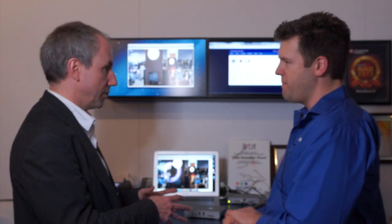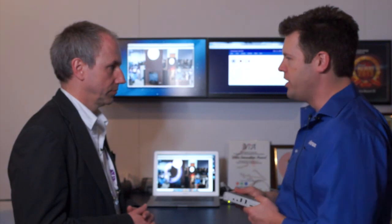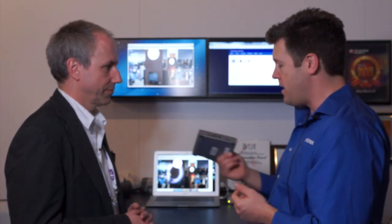How about pricing and availability for the Monarch HD? This is one of the exciting things about this product — all this power is available for $995. That's what really made the product stand out and why it won awards. We're enabling technology and a new generation of web broadcasters. Availability will be June 2013.